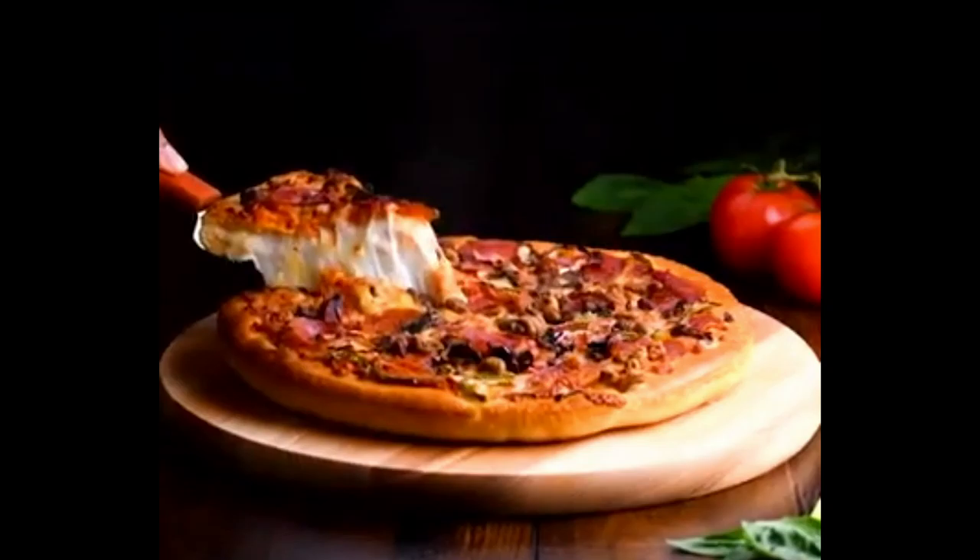In this particular instance it doesn't look like cheese at all. It looks like a 1980s or 1990s video, but this is not how we do it.